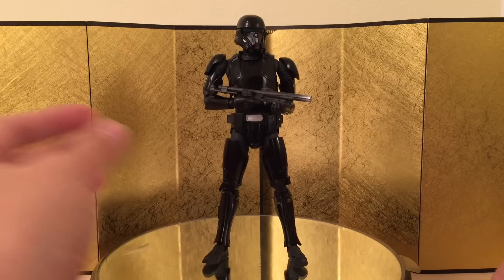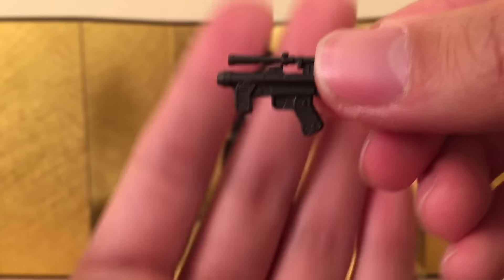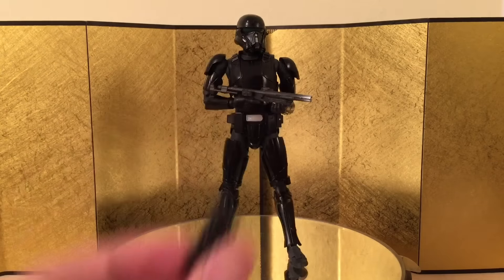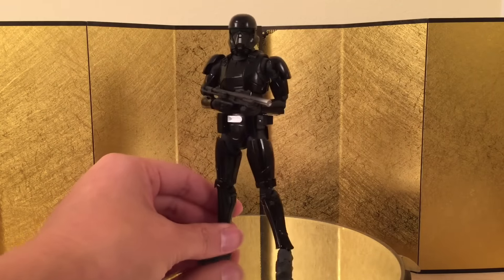The only gripe I could think of is that I think they should have included another pair of hands for you to hold the pistol, because the pistol handle is a lot more thick than the rifle, so you might stress your hand out over time. That's just something to be aware of, but I imagine people purchase multiple of these, so I don't think it's a big problem.